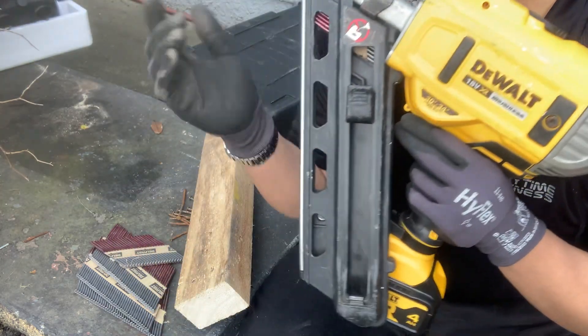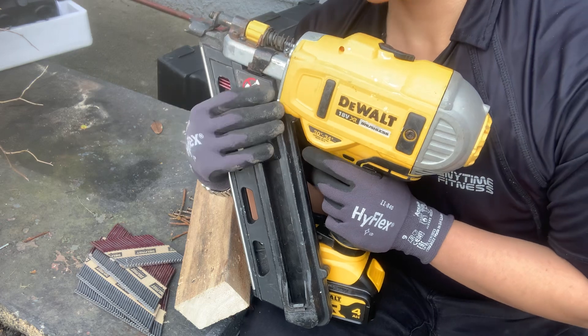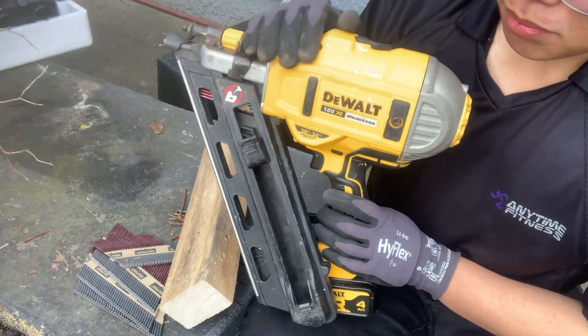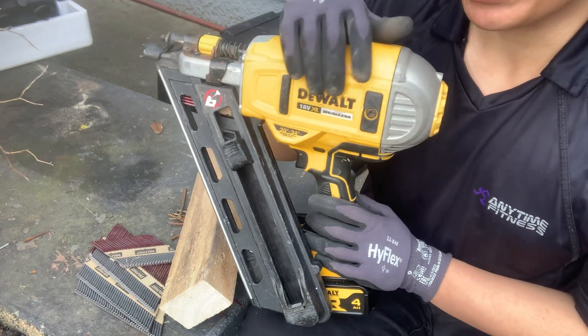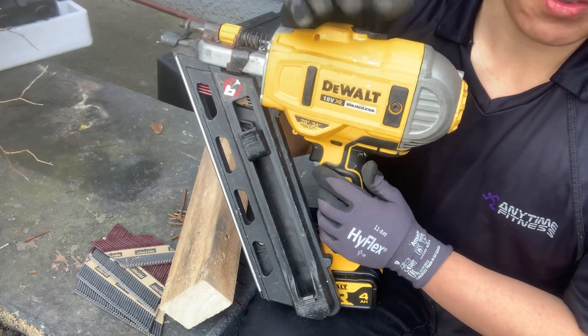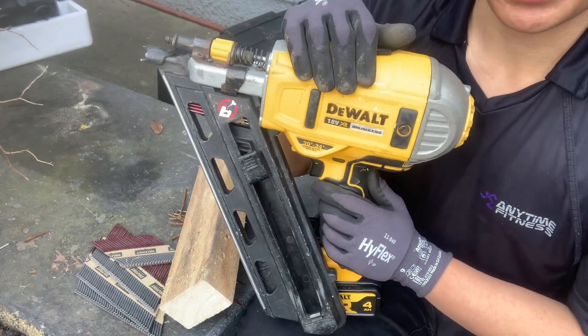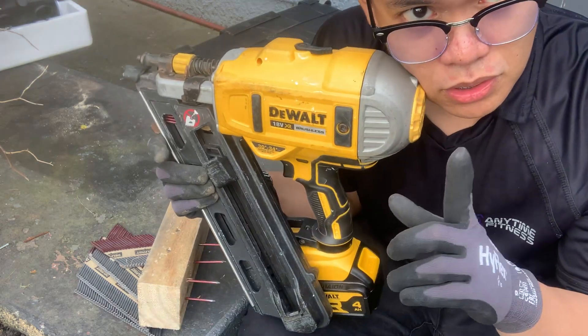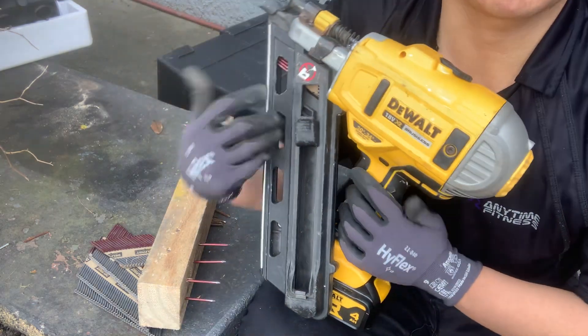Ayan, may mga na-acquire pa tayo na ibang tools kasi nag-shift ako mostly to DEWALT tools. Mas reliable kumpara sa ibang brand. I mean, maganda na yung ibang brand pero mas trip ko kasi yung DEWALT. Kung kaya, stay tuned for more. Hello Philippines, bye bye bye!